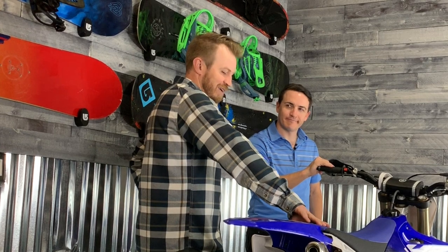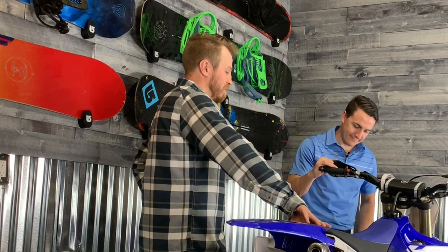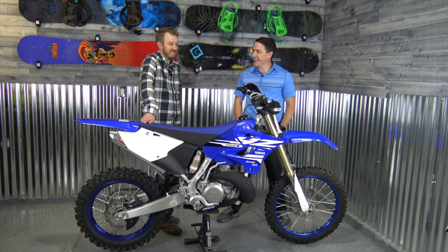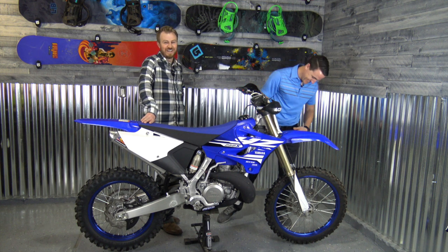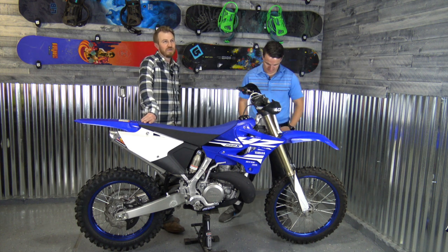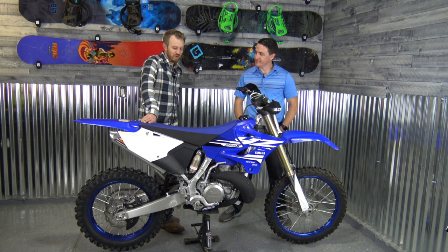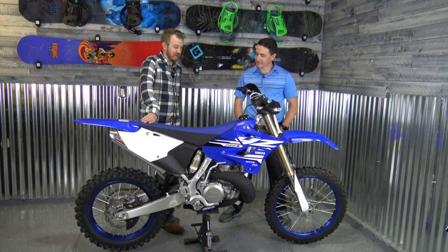I joke that my first KTM was a 2008 250XCW and it had an electric start. Well, the battery died and I just kicked it anyway and didn't change it — partly because that's what I was already used to from former bikes. We'll see if the lack of e-start is really a big deal to us or not.